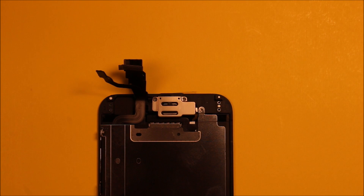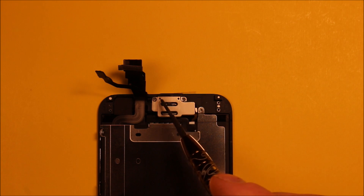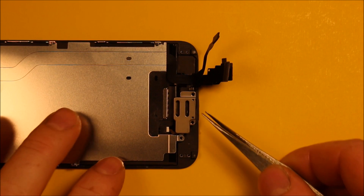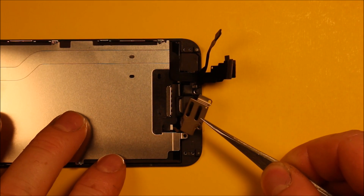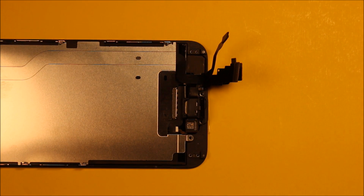To change the earpiece speaker, remove this shield right here. There are three Phillips screws — keep track of them because they're different sizes, so make sure you know how they came out so they go back in the right way. Then just grab the shield, pull it forward, and it comes out just like that.